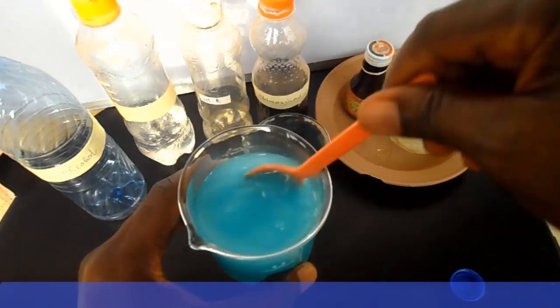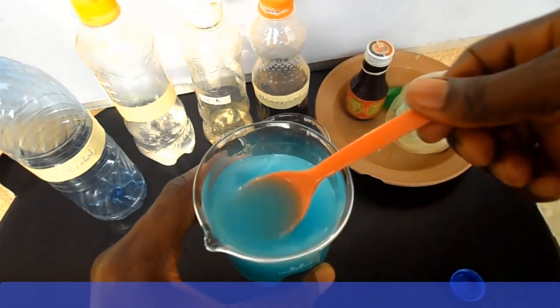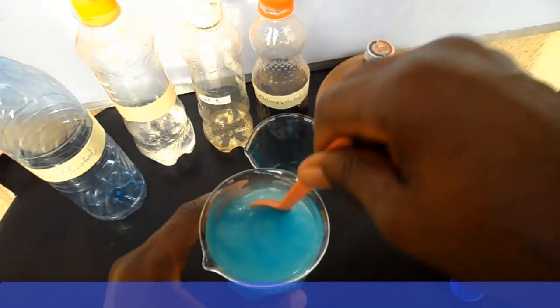And now, ladies and gentlemen, your high concentration hand sanitizer is ready for use. If you want to make this solution thicker, then you can add aloe vera gel to it.